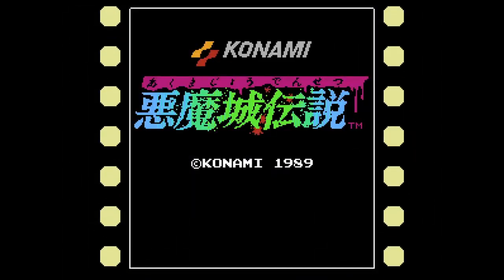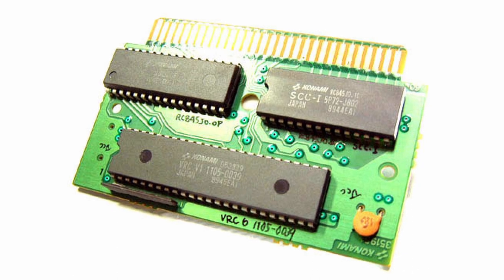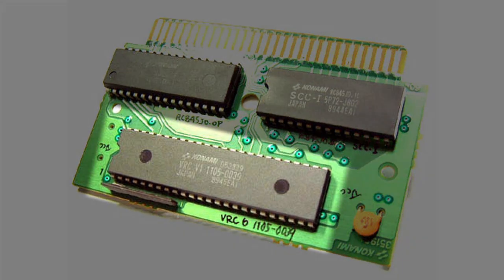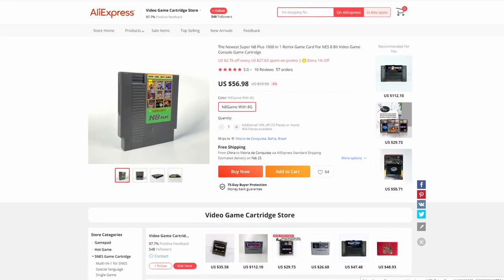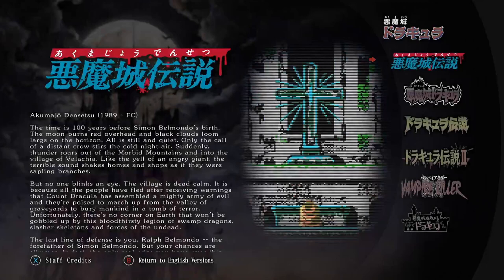But Castlevania 3, like many other western releases, is actually a port of the original Famicom release, Akumajou Densetsu. The Famicom game used a different mapper — the VRC6 — developed by Konami and first used in this game. So maybe this mapper is supported by my flash cart, and I can play the Japanese version instead, which was also included in the Castlevania Anniversary Collection.